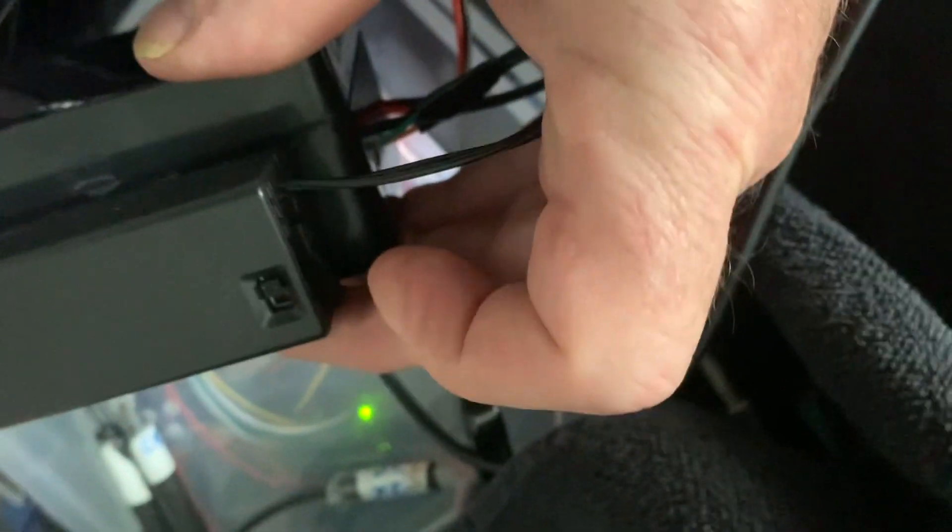Turn on the unit and it should be ready to go. I'll grab the laser and turn it on. You hit the switch and the laser comes on. Then you can try to find a place to put it so she can turn it on and off with the foot switch.